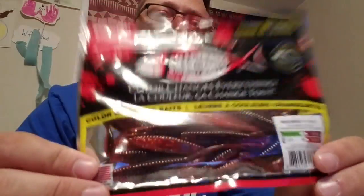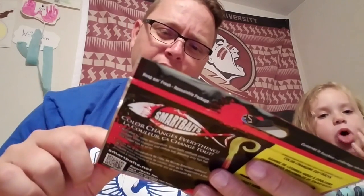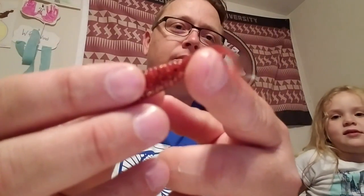That's the Fiona Finesse. Then we've got the Straight Shooter — I'm gonna use this to drop shot, it'll be a great drop shot bait. Right now it is a June bug blood red, and when it gets deeper it turns watermelon and clear. Let me take one out for you — there it is, look at that little tail.